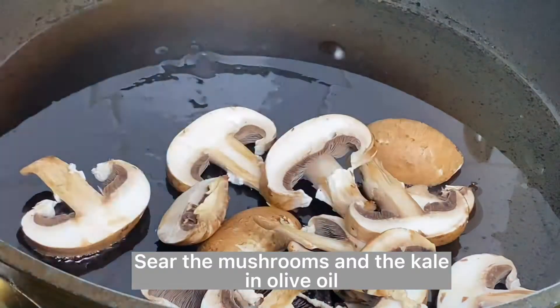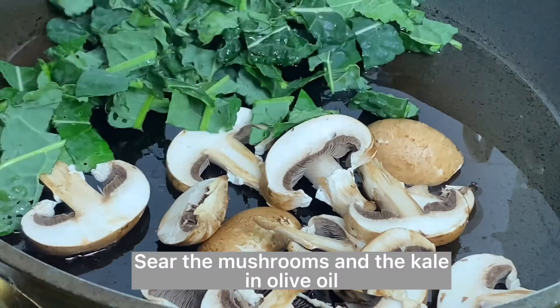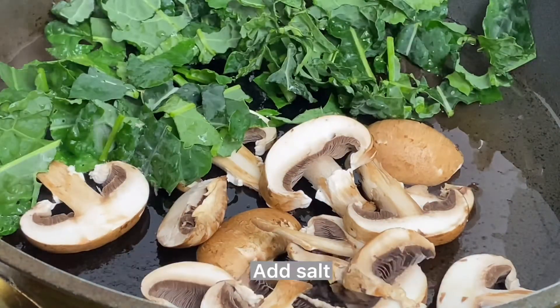Heat your pan with some olive oil over medium heat and place the kale and the mushrooms there, but don't mix them in the pan.